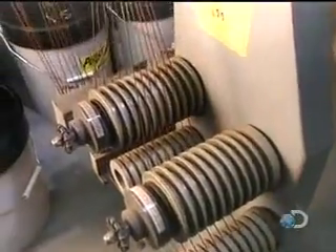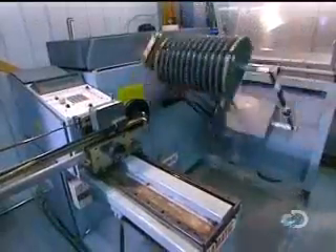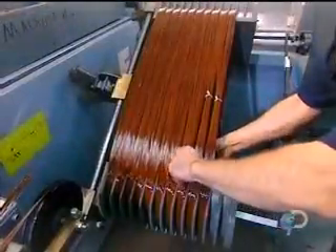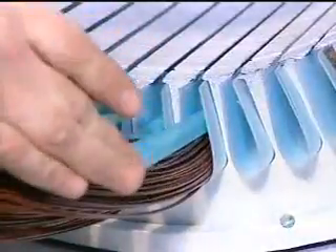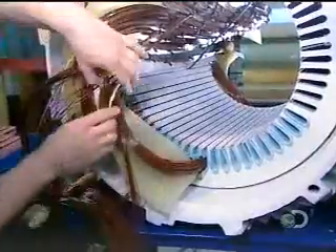The bigger the motor, the more wires per coil. In this motor, each coil consists of 13 strands of copper wire. Workers then tie the coils — this prevents the wires from unraveling while being inserted into the stator slots. Workers cap each coil with fiberglass insulation.